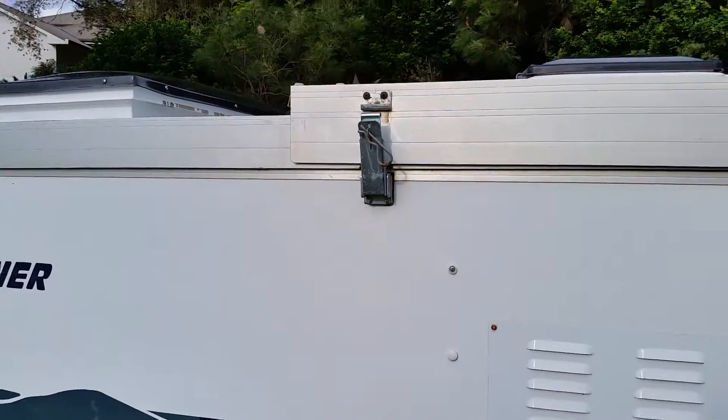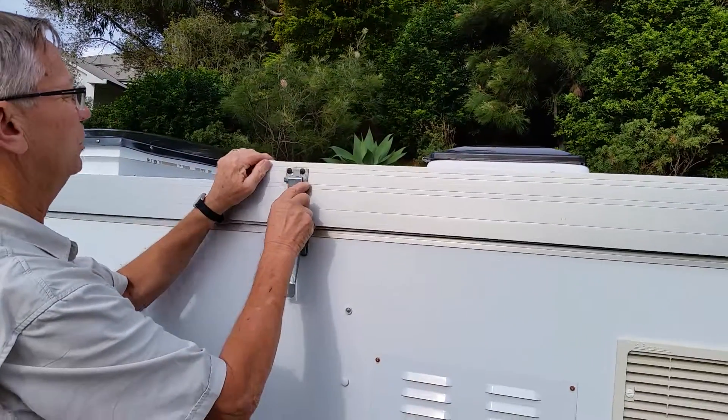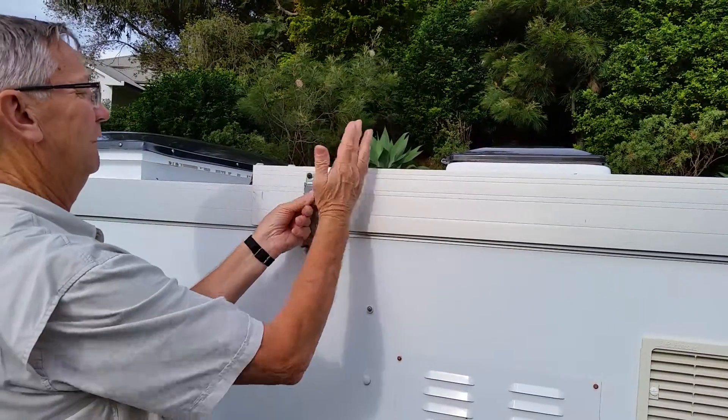They're a brilliant idea, aren't they? Just pull that clip out, drop that down, which pushes that a little bit. Hook it up, and it's just to bring that up. Put the pin in. There's not much to it, is there?